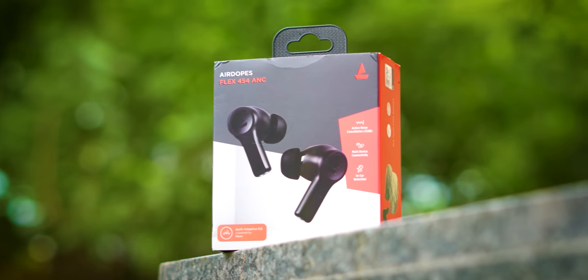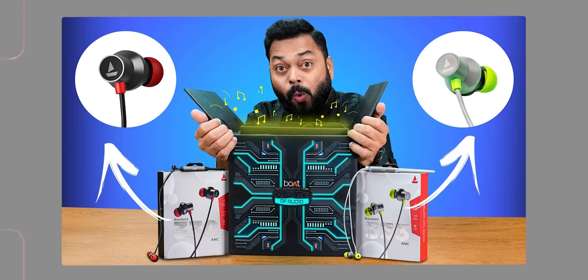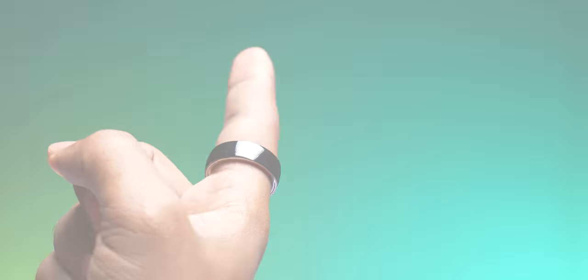Guys, I want to talk about this Boat that launched the new TWS. One thing I want to say is that Boat is doing a great job when it comes to the audio space. What they have done in the past 6-8 months — literally some of the devices were very good. For example, Nirvana Ion was 120 hours of playback, Nirvana 525 ANC which was the neckband earphones, maybe Dolby powered, and all of them are very competitively priced. We had a smart ring video too. They are pushing the boundaries, I must say.